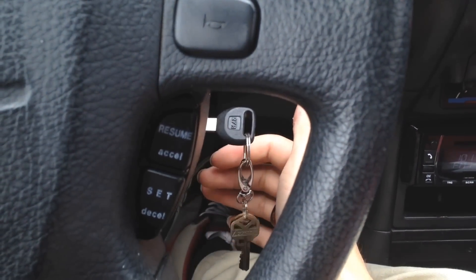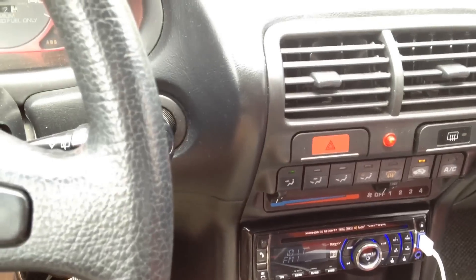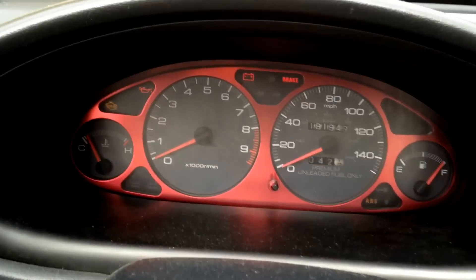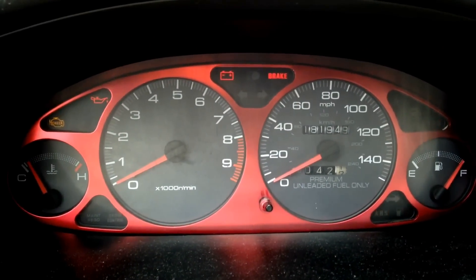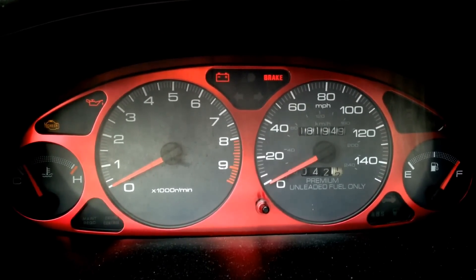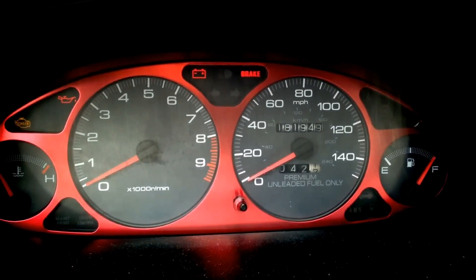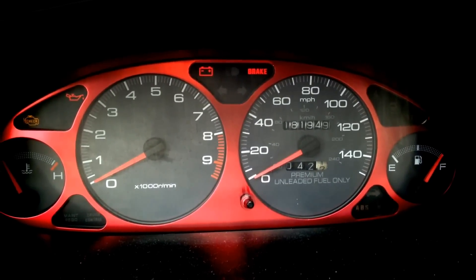Push your ignition into not the first but the second setting, so that your radio comes on and AC would come on if you had it turned on. If you look up here you can see all the lights have turned on. My check engine light is solid right now, which means I'm not actually throwing a code, but my SRS light and ABS are both blinking.